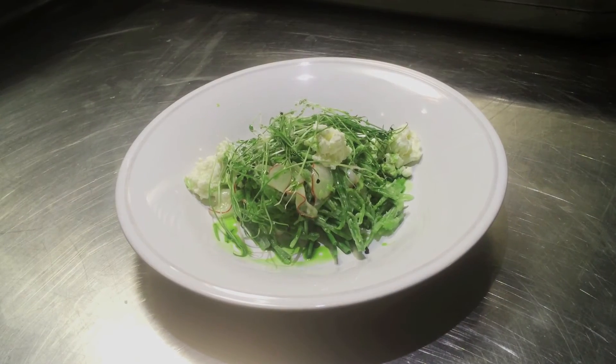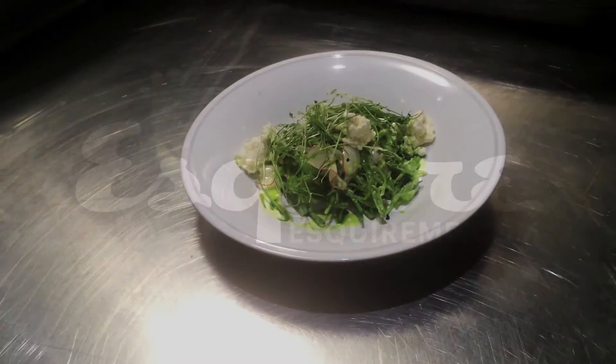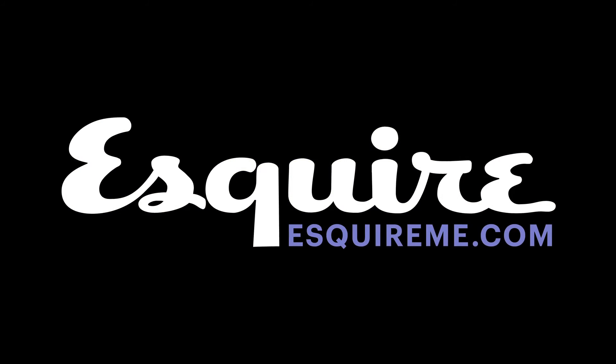And there you have our famous snow pea salad with goat's cheese, onion chives and onion dressing. To be continued. Bye.